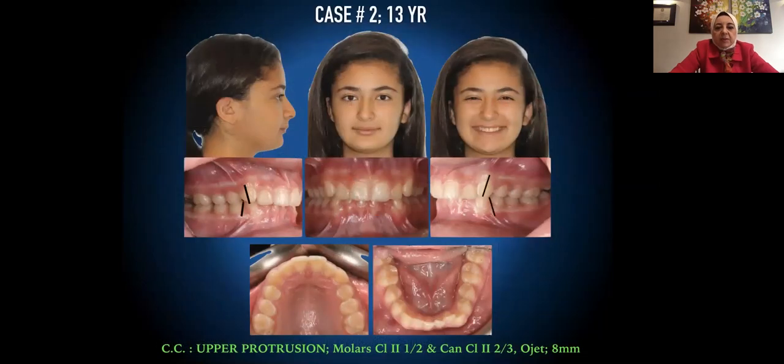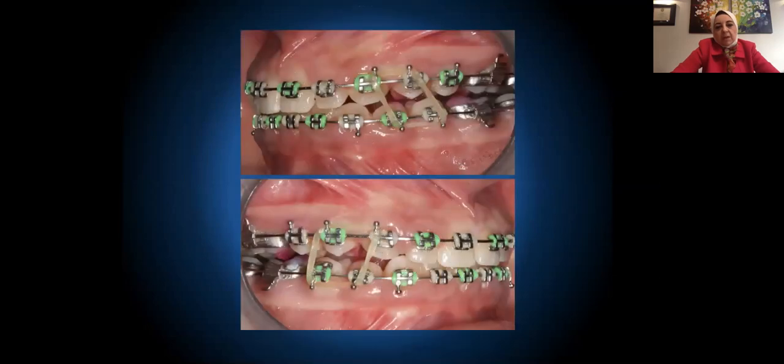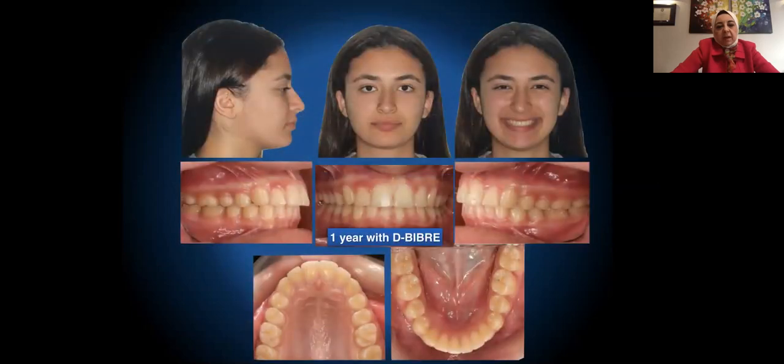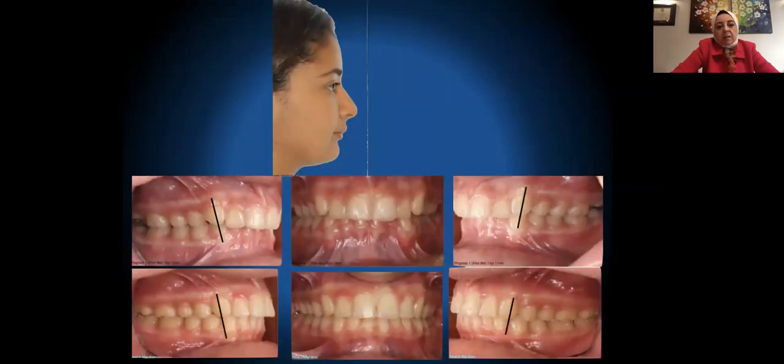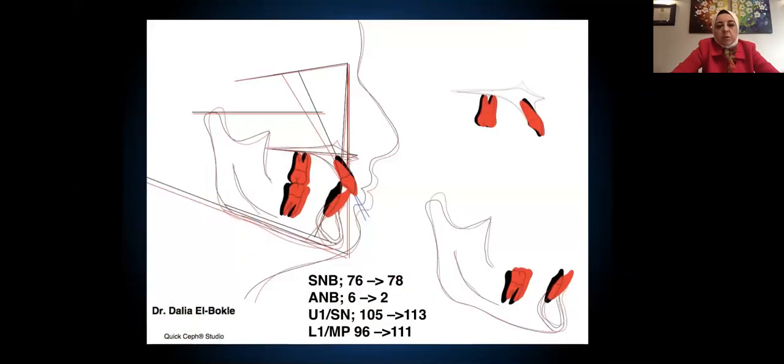Another patient, age 13, with chief complaint of upper protrusion. Her molars and canines were Class 2 two-thirds of a unit, with an overjet of 8 mm. One year later there was significant improvement in her profile. Superimposition showed SNB went up 2 degrees, ANB went down 4 degrees, and both upper and lower incisor angulations increased — so she had some flaring of lower incisors.